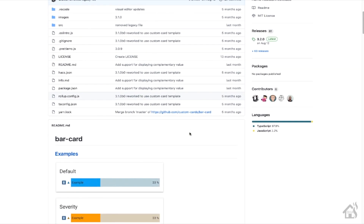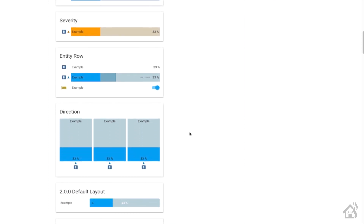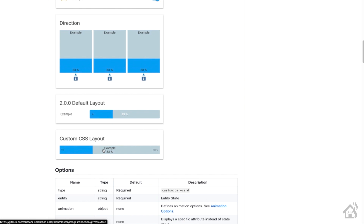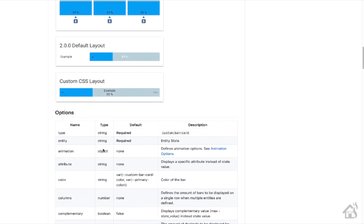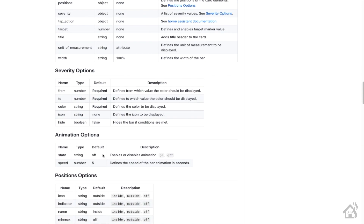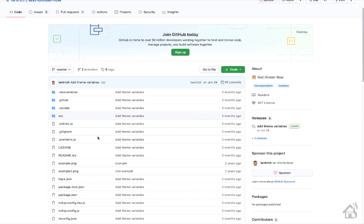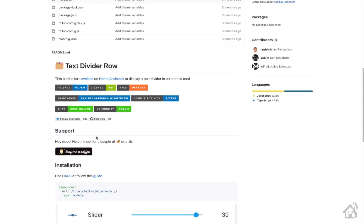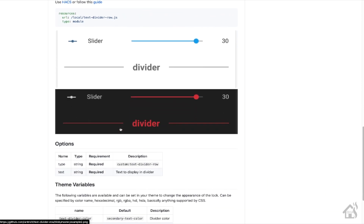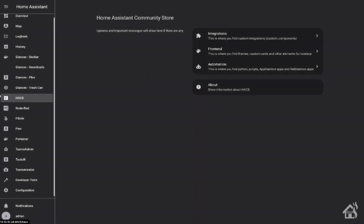There are probably multiple ways to set this up — this is just the way I went through and set it up myself. We're going to use a couple of Lovelace add-ons to make this look nice. The first one is the bar card, and we'll use it for each of the different colors for the different ink levels. The second one is the text divider row. I like to use this on a lot of my Lovelace setups — it makes for a nice little title divider when you're putting a whole bunch of stuff on a Lovelace page.